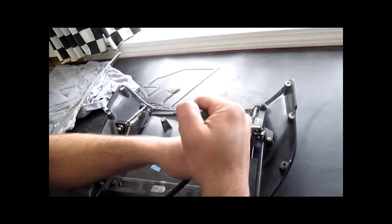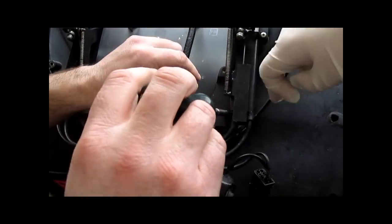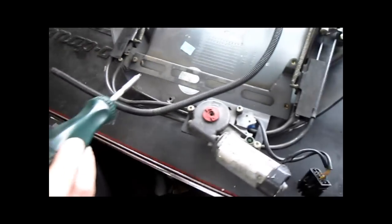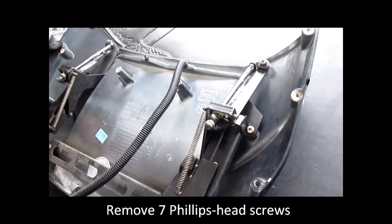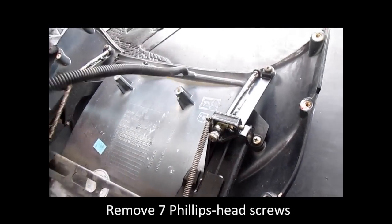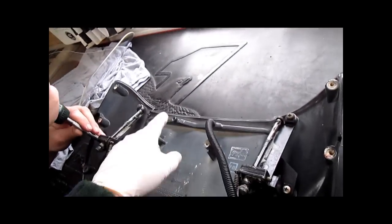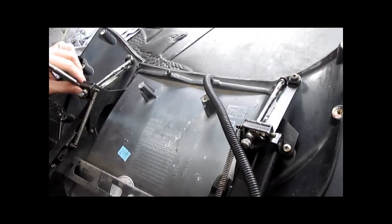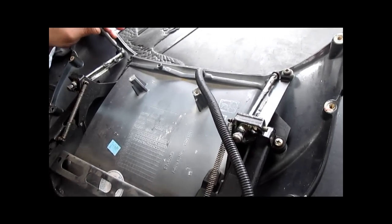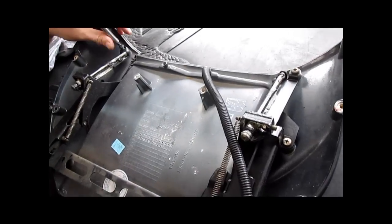You are going to remove the screws — seven total, same on each side. You will also notice this is actually a water drain tube and it is missing from that side. It's not all that critical, but just pointing it out.